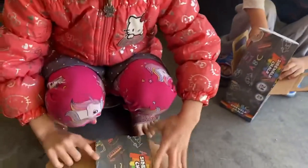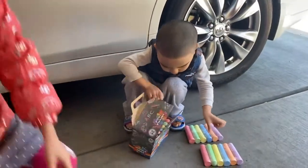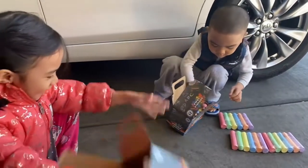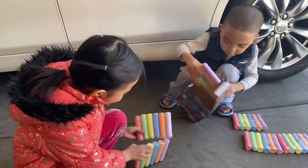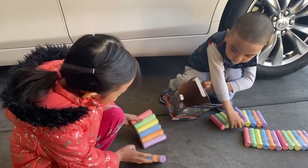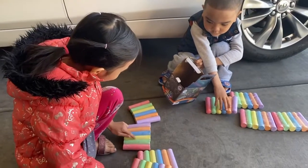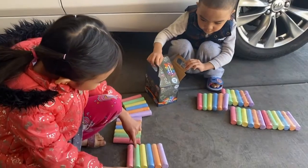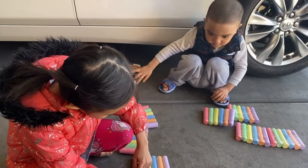And it's the same color as this, right? One, two, three, four. I have 1, 2, 3, 4, 5, 6, 7, 8, 9, 10, 11, 12, 13, 14, 15, 16, 17, 18, 19, 20, 21, 22, 23, 24. That was so lucky.